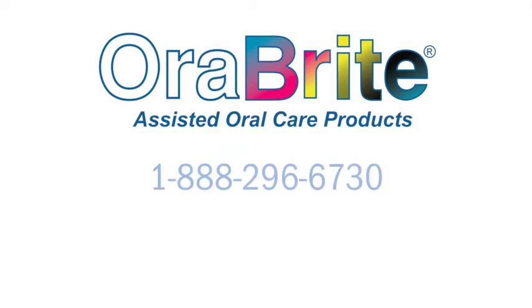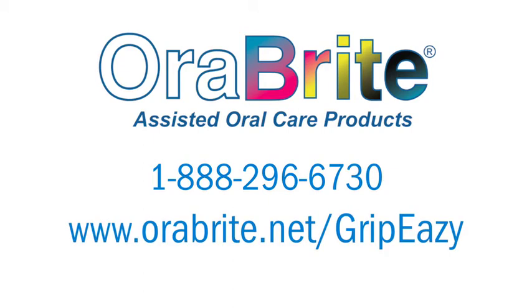For more information, call 1-888-296-6730 or visit our website at www.orabrite.net/gripeasy.